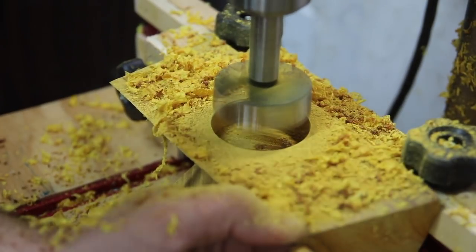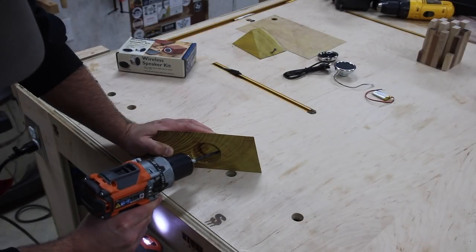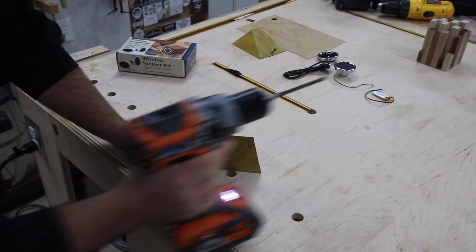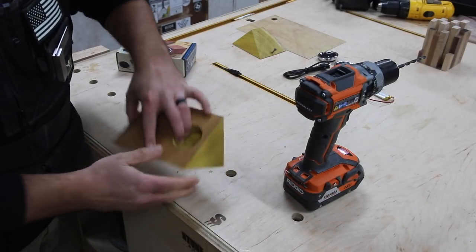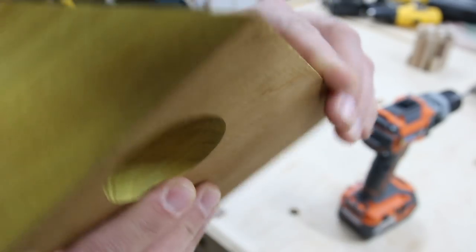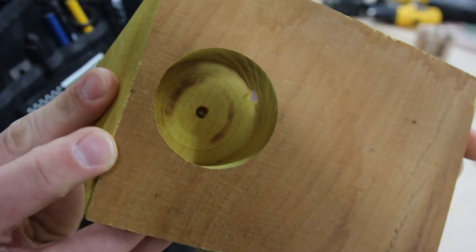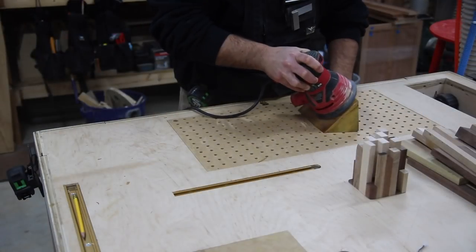To connect the two cavities, the speaker has to connect to the controls. Since these are not through holes, I've got to get the wire from one hole to the other, so I'm just going to drill through the side of each hole to connect them and create a pathway for the wire. That worked out just fine. Now I'm just going to clean this up with a sander to get it ready for assembly and finish.